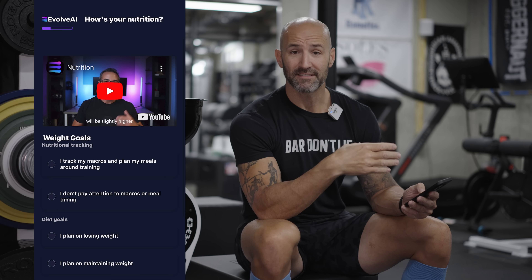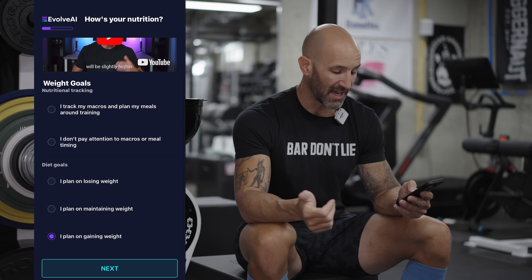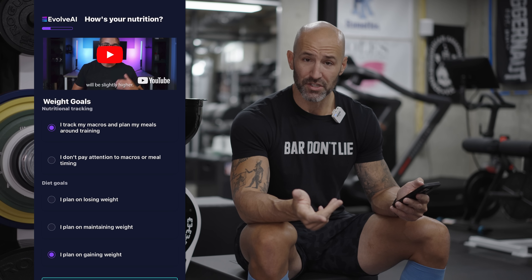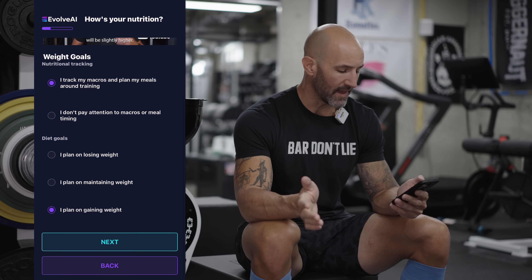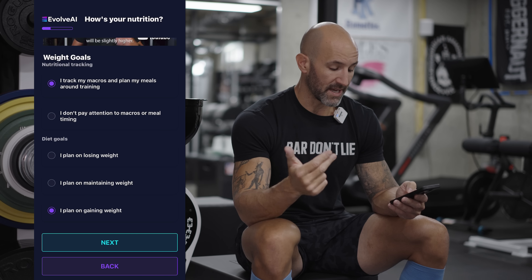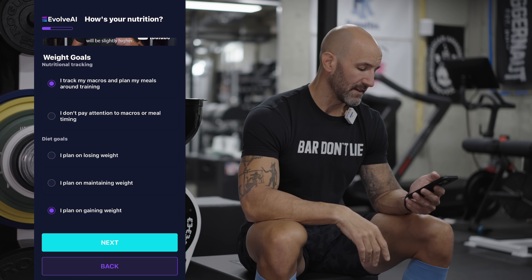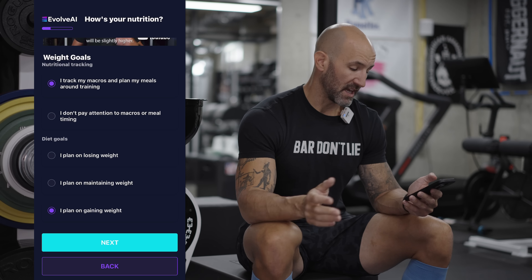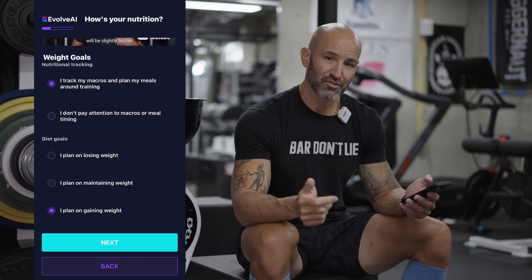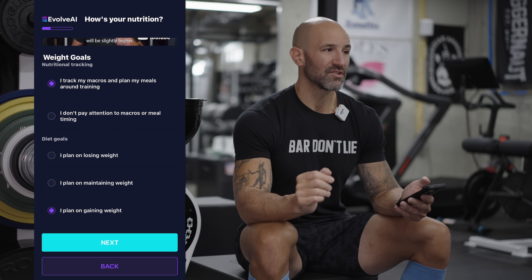If you go into the app and start filling it out, you'll see videos linked in here where Dr. Gooden explains the choices you're making and what goes into them. The first thing is my weight goal — do I track macros and plan meals around training, or do I not pay attention at all? I track my macros, and that might be a video we'll talk about in this series because I get questions about Macro Factor, which I've been using to track my intake for about 14 months now. For diet goals: do I plan on losing, maintaining, or gaining? I actually plan on gaining. I was on vacation and got down to about 207 pounds; right now I weigh about 214 pounds, averaging about 4,000 calories per day for the past week.